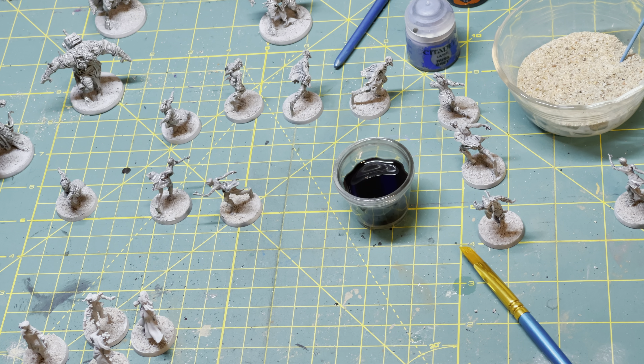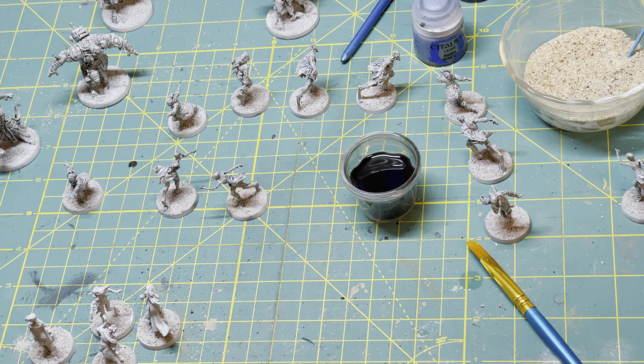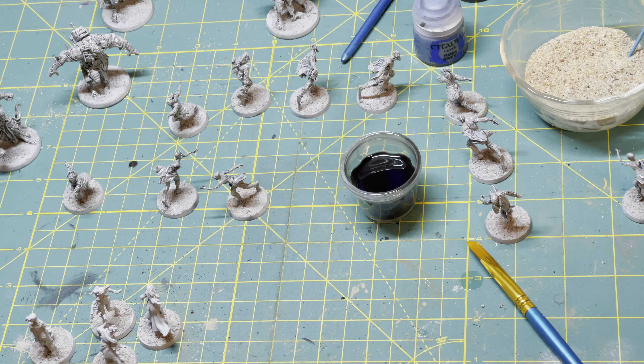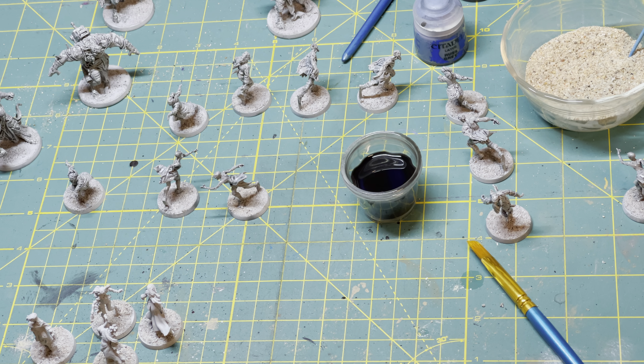Hey everyone, it's the Grumpy Meeple coming back at you again with another video in my extremely basic beginners painting tutorial. Just to kind of refresh where we're at: we started off by talking about how to undo painting if you're not happy with it, with the LA's Totally Awesome. And we moved on to talking about how I baste these miniatures and how to prime them, which means that we're finally ready to actually paint them.